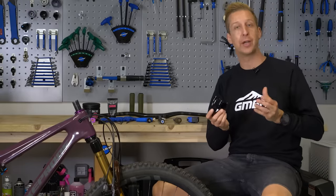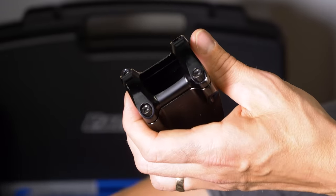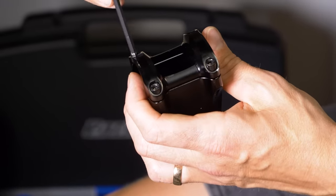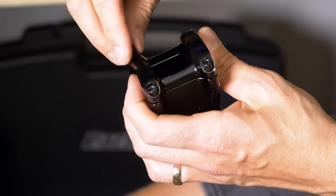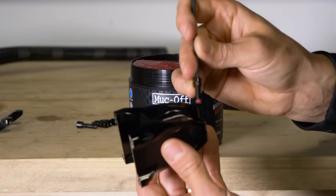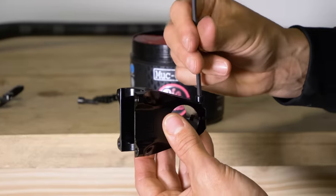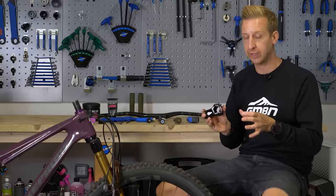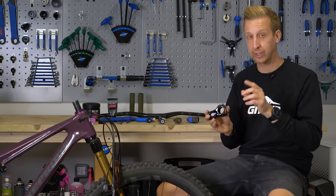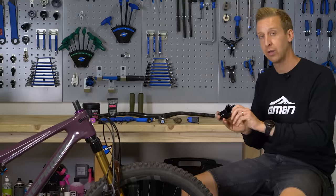The next thing is preparation of the stem itself. On all new stems I remove all of the bolts. Depending on where you get your stem, some will come with grease on them and sometimes they don't. I like to check and put a small amount of grease on the thread of each bolt. That means I'll be able to tighten them all correctly to the correct torque and it'll be nice and even. Trying to tighten a bolt with really dry threads can be very inaccurate and can also lead to creaking — it's just a good habit with any bolts on the bike.